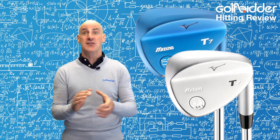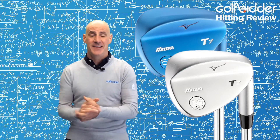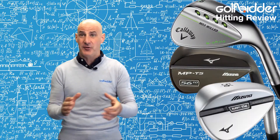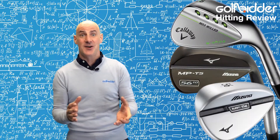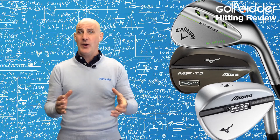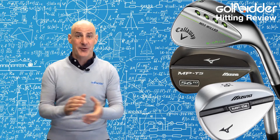If you like the sound of that, head on over to Golfbidder and check out our stocks of the Mizuno MPT7 — it comes in white satin and blue IP. And while you're there, if you fancy another option, check out our stocks of the predecessor the MPT5 and T4 wedges, which are quite similar and aimed at maybe a broader range of handicaps.